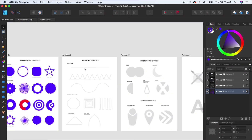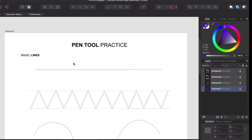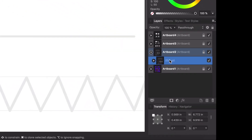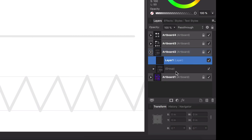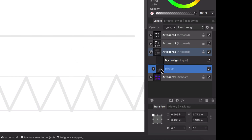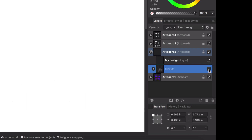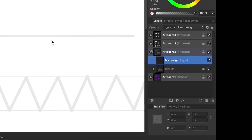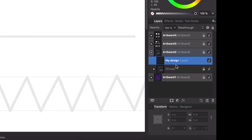Now we're moving on to artboard 2, which is the pen tool practice. Let's go ahead and uncollapse that layer. We're going to create a new layer on top and call it 'my design' — we're going to be writing on top of the gray areas. You can toggle the gray layer on and off by clicking the checkbox to see what that layer has inside of it, and you can lock it so we don't mess with anything on the gray layer.